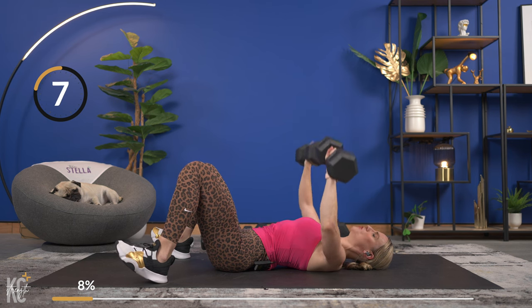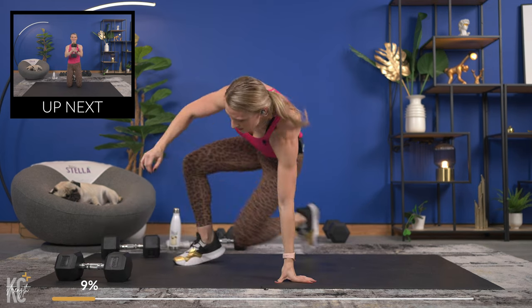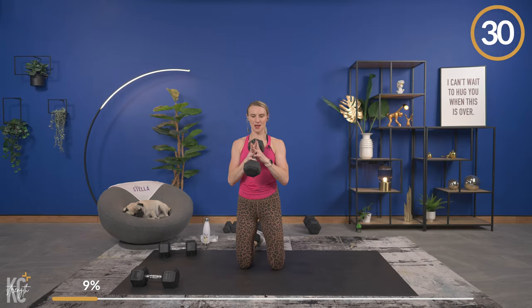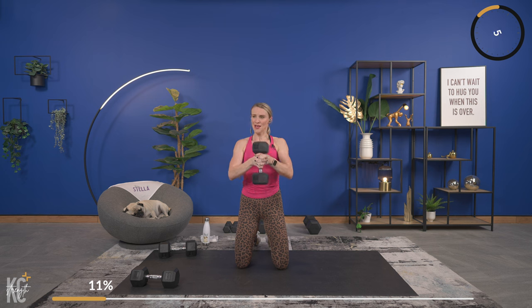Pallof press is next — we're going to do it kneeling, but you can also do it standing. Set the dumbbells down off to the side. Fingers crossed around that dumbbell, right into the chest, and exhale as you press out, keeping those arms close to your body. Really stabilizing the core with this one. Control the weight in and out, then we're going to get a quick recovery.